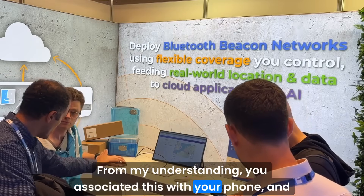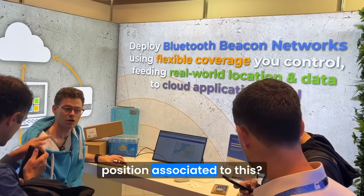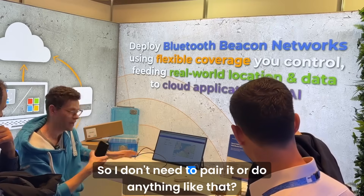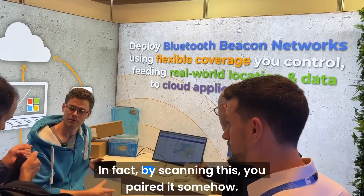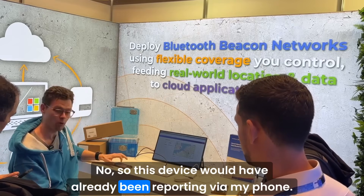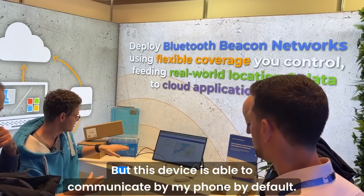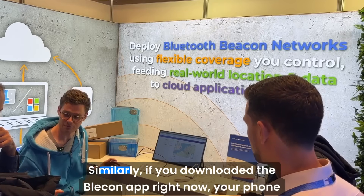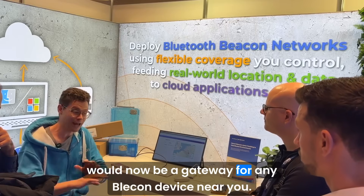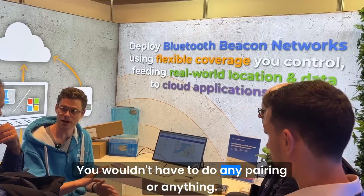There's no need to pair or associate this with your phone — the device was already reporting via my phone. By scanning it I was just pulling up that particular device to show it in the app. If you downloaded the Bleakin app right now, your phone would become a gateway for any Bleakin device near you — all of these — without any pairing required.